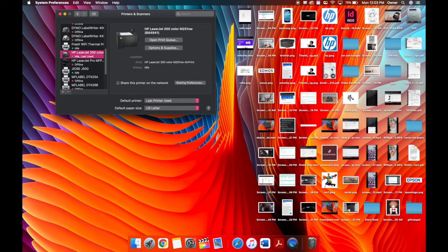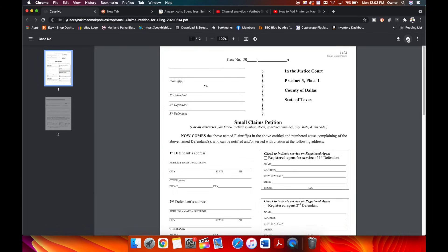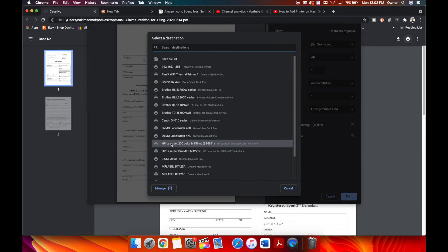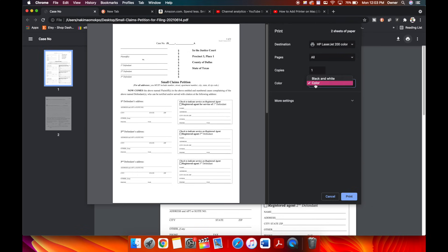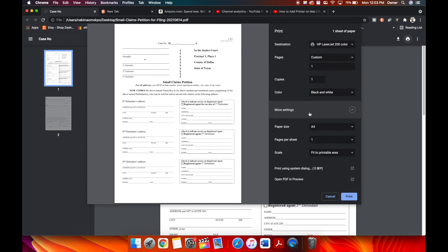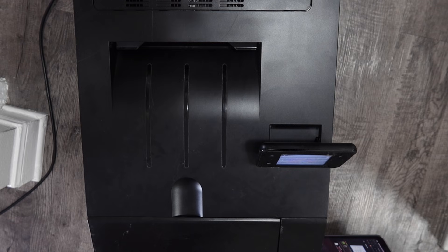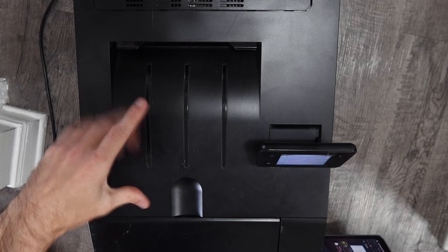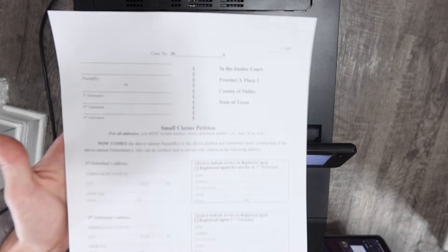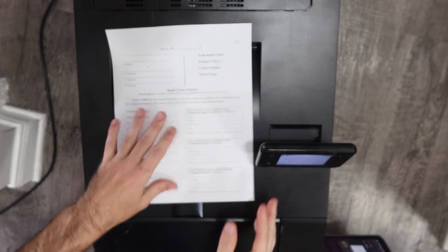Open the document you want to print and hit the print icon. Make sure your destination is set to the correct printer — use the drop-down, go to See More, and find the HP LaserJet 200 we just installed. I'm printing in black and white, just page one. Hit Print. It sends the signal to the router, the router sends it through the ethernet cable to the printer, and we get our small claims court document printed beautifully through the ethernet cable on our Wi-Fi network.